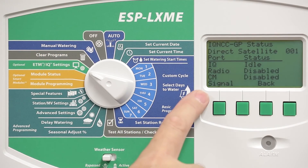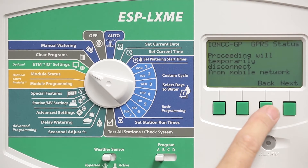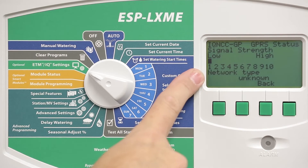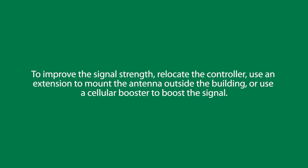We can check the signal strength by pressing the Signal button. It will disconnect from the network in order to check this. Press Next. In this case, it indicates a very bad server signal — a 1 out of 10 signal strength.